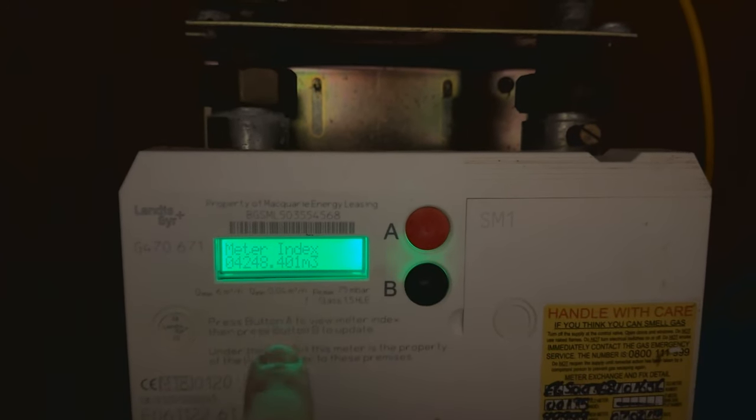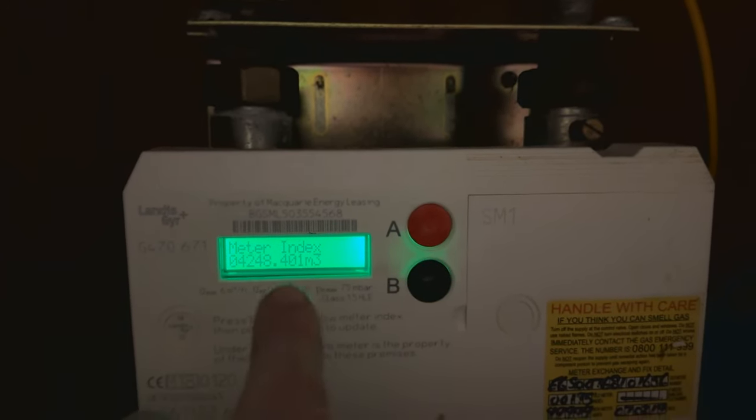That's the reading that you need to give to your gas company for the meter reading. Hopefully that helps you.